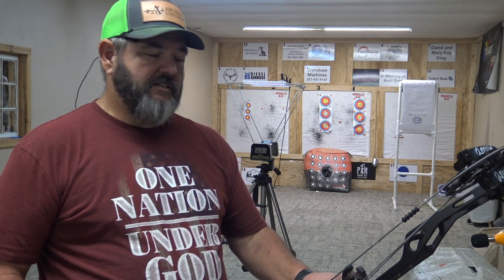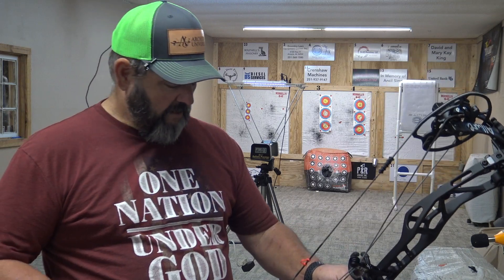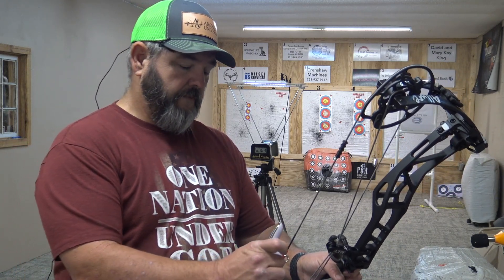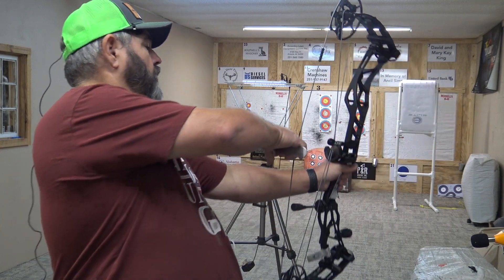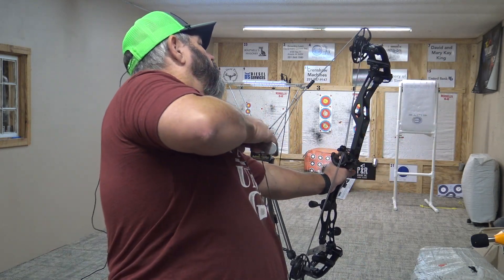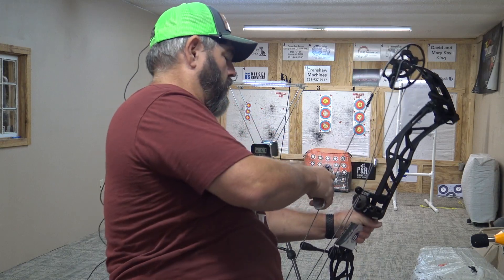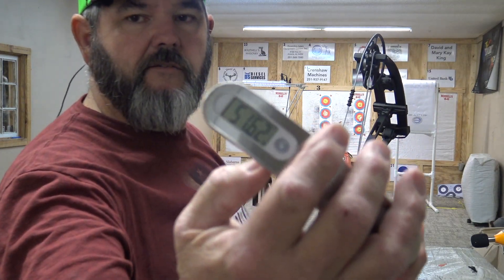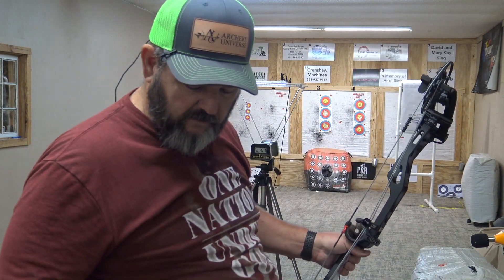We're going to shoot it today just the way it comes shipped from the store — at 26.5-inch draw. The weight is 51.6 pounds, so basically shipped as a 50-pound bow.